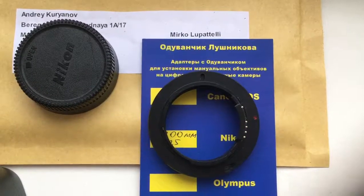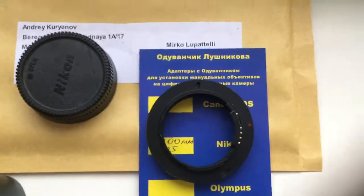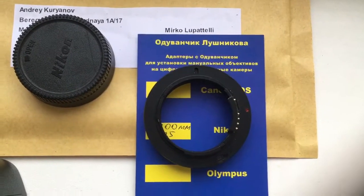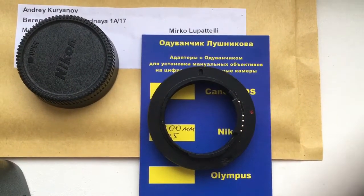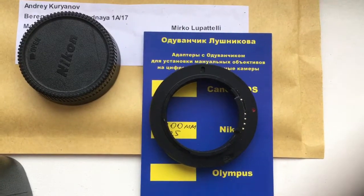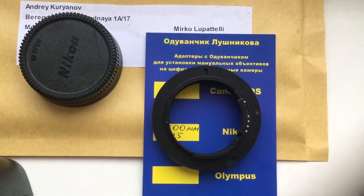Hello Mirka, this video is about your adapter with chip. First you install the adapter in the camera, and second you install your telescope on your adapter.